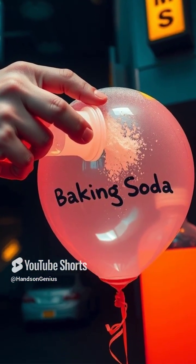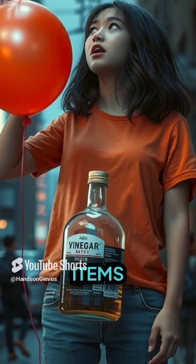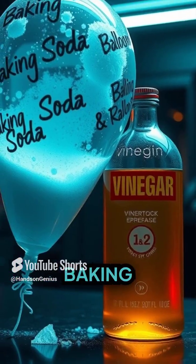Today, we're going to introduce you to the magic of a self-inflating balloon using nothing more than everyday items you can find in your kitchen. Yes, you read it right — just vinegar and baking soda.